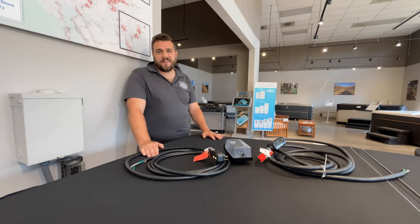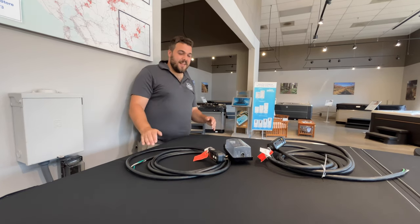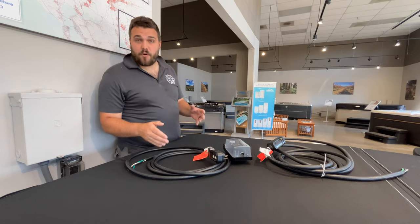Hey guys, how you doing? Welcome back to the Hot Tub Store YouTube channel. Today we're going to be looking at GFCI breakers for your tub.